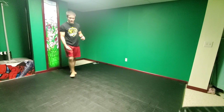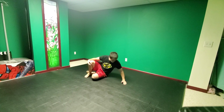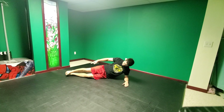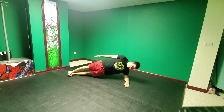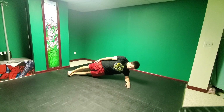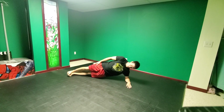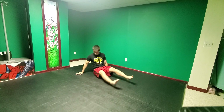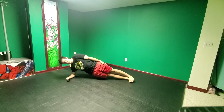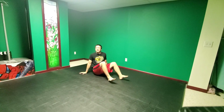First up, four reps for side plank — that's a four-second hold. Getting into side plank position: shoulder right over the elbow, body nice and straight, hips lifted off the ground. Four seconds each side. One, two, three, four. Switch to my right side: one, two, three, four. Four side planks done.